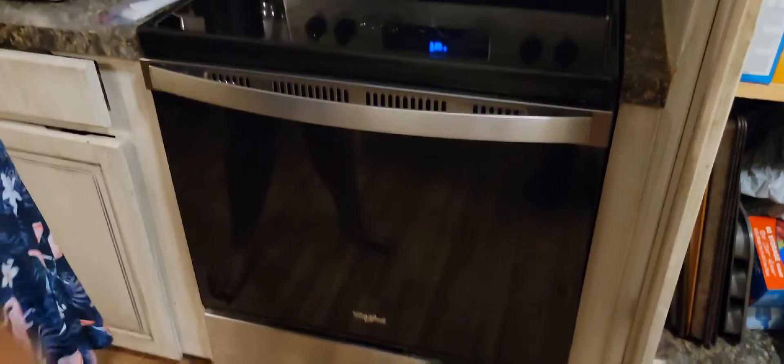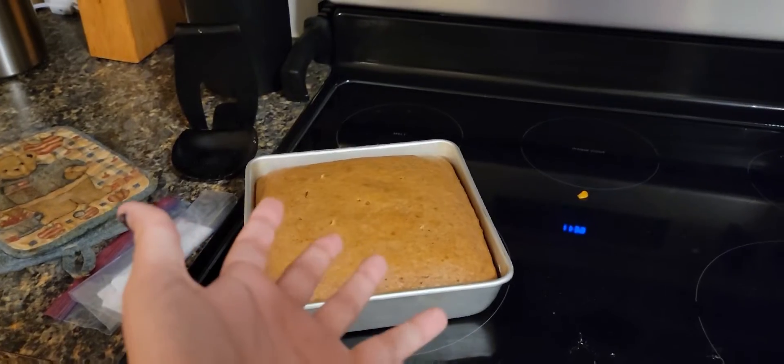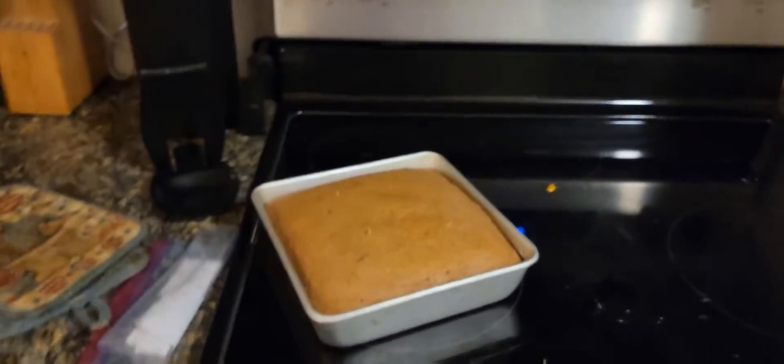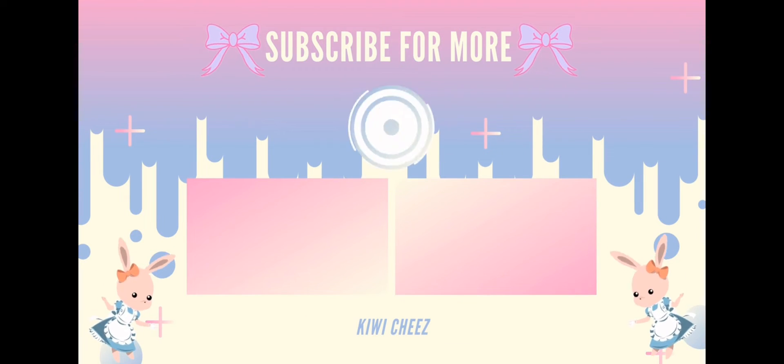Okay, carrot cake is done — beautiful! We've had a slice, strawberry delicious. So that is making carrot cake with kiwi and mango, and we are out. Thank you so much for watching and I'll see you in my next one, bye!